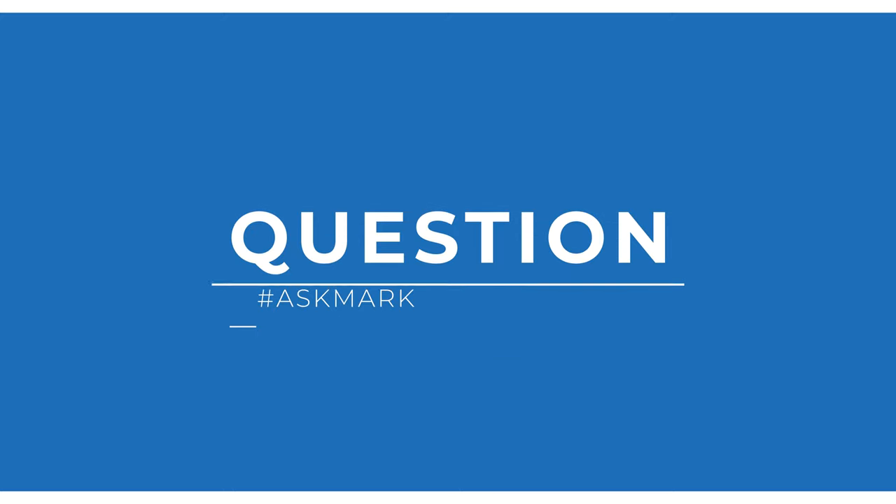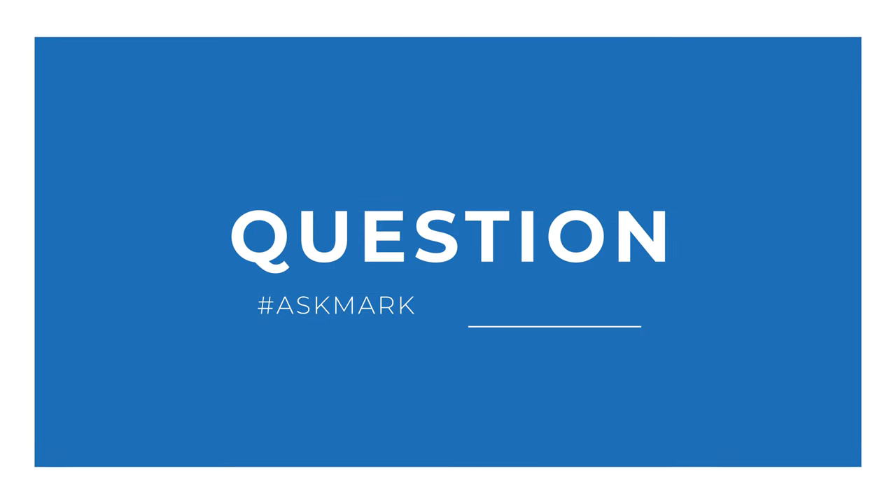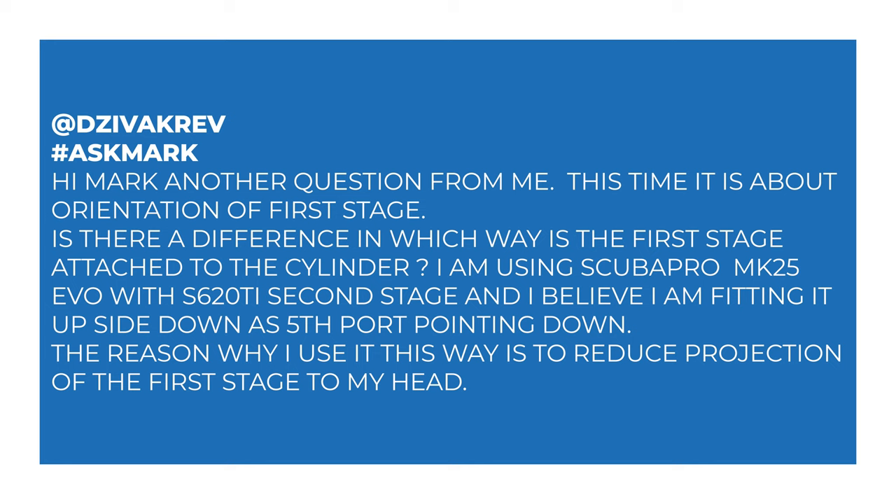Today I'm answering a question from Davisa Cleve about first stage angling. Davisa Cleve says: Hi Mark, another question from me. This time it's about orientation of first stage. Is there a difference in which way the first stage attaches to the cylinder? I'm using a Scuba Pro Mark 25 Evo with an S620 Ti second stage and I believe I've fitted it upside down as the fifth port is pointing downwards. The reason I use it this way is to reduce the projection of the first stage to my head.